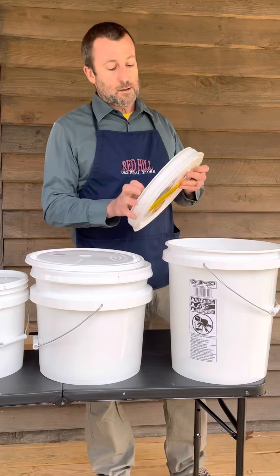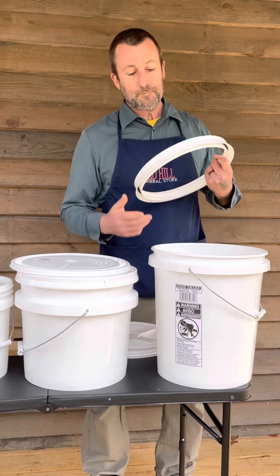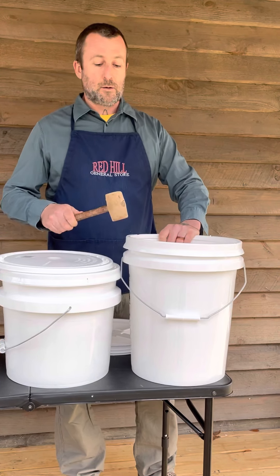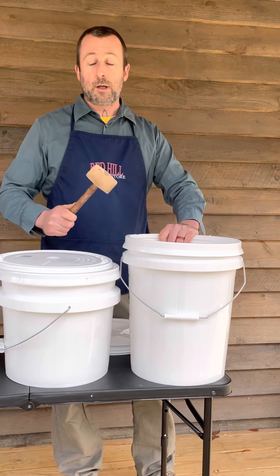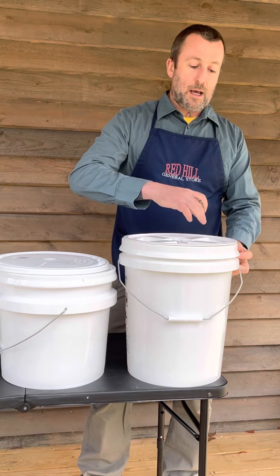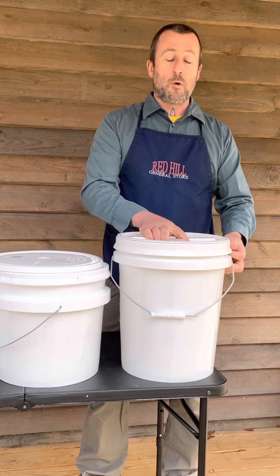GammaSeal lids are a two-piece lid. The ring has a rubber gasket and goes on the same way — rubber mallet, work your way around the bucket, hammering it down, making sure it's tight. The cap screws in and also has a rubber gasket, so when you screw the cap down it makes it air and water tight.